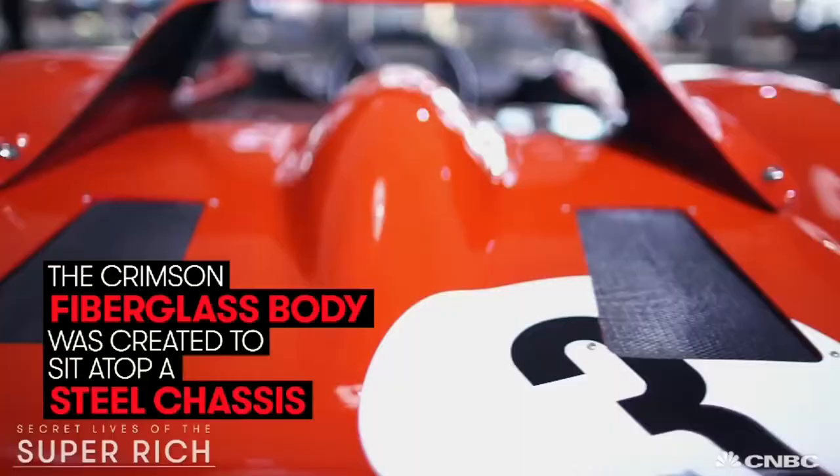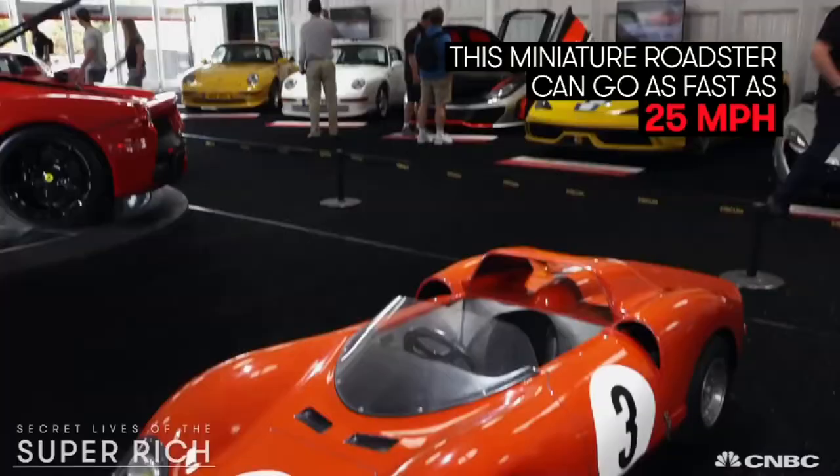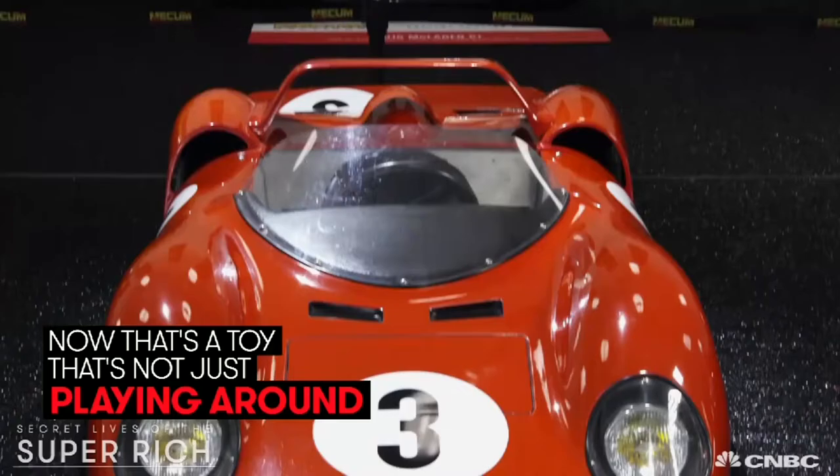The crimson fiberglass body was created to sit atop a steel chassis. This miniature roadster can go as fast as 25 miles an hour, and it has a 2.5 horsepower Honda engine. Now that's a toy that's not just playing around.